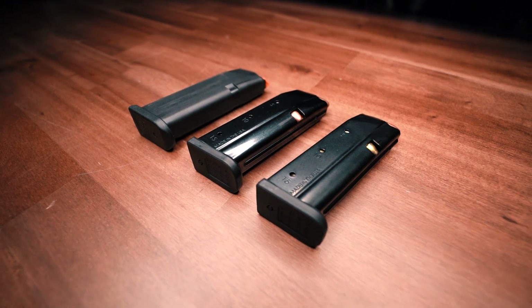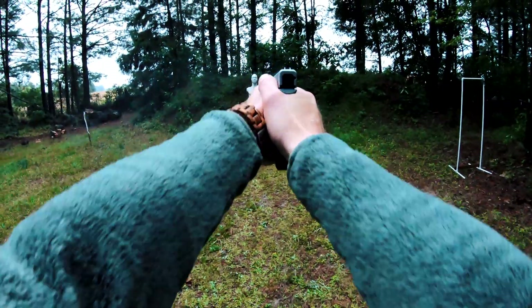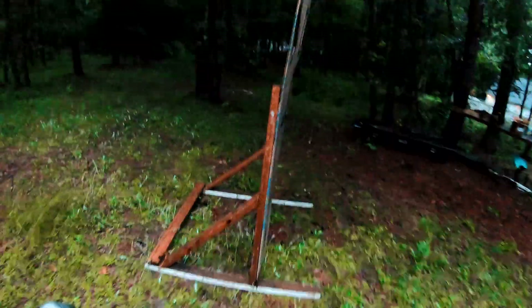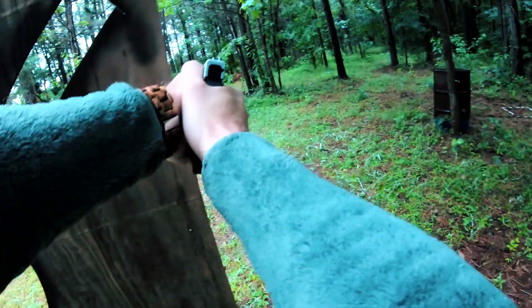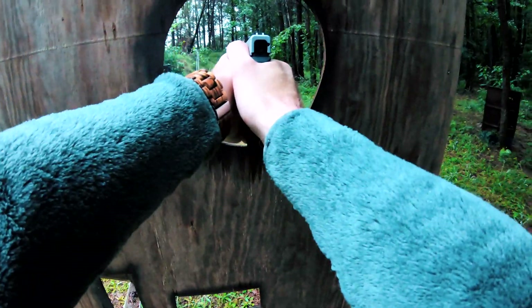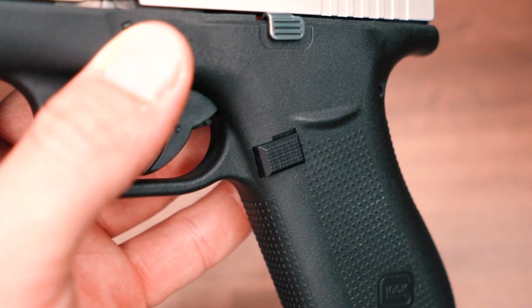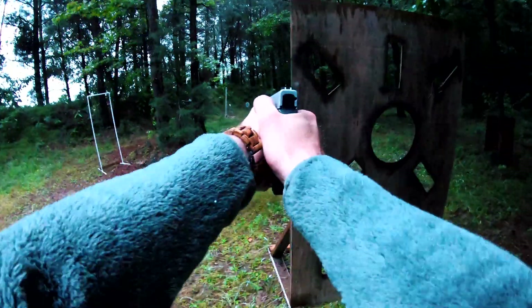The Shield Arms magazines are very reliable. So far we've had no issues with them whatsoever — we've dropped them in the dirt and on the ground multiple times doing reloads, with no issues with the followers sticking. The only downside is that because they are metal magazines, the factory polymer magazine release could potentially wear down over time. We haven't seen any proof of that, so if you've experienced it, let us know in the comments. What we've done is swap the polymer magazine release with a metal one from Shield Arms. With that, we've seen no issues with reliability — magazines drop free and easy, and the original 10-round magazine works fine with the metal release too.